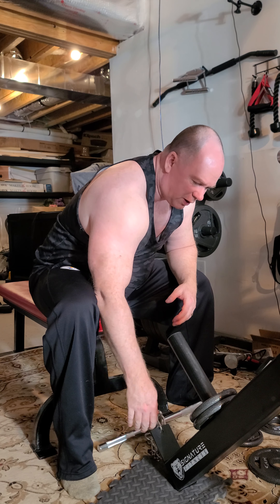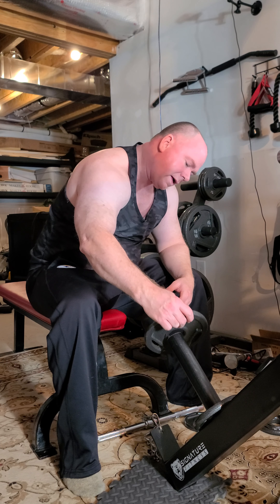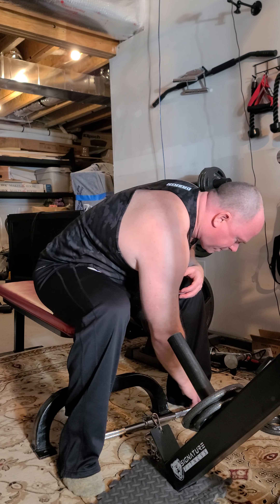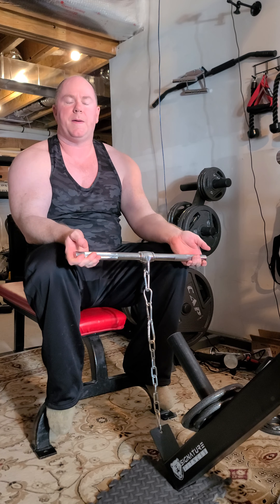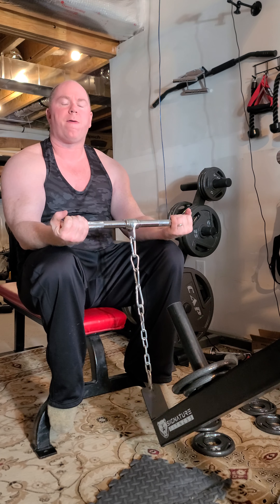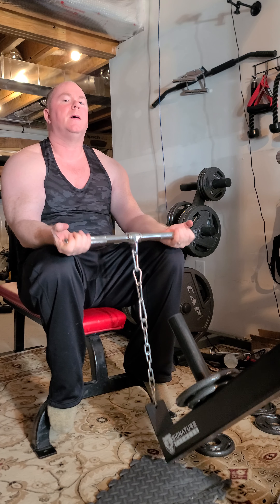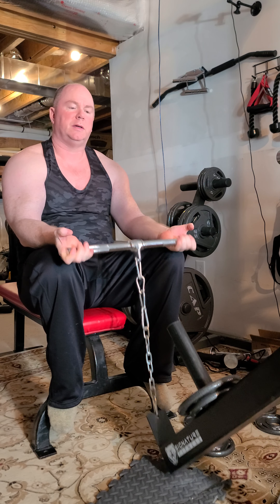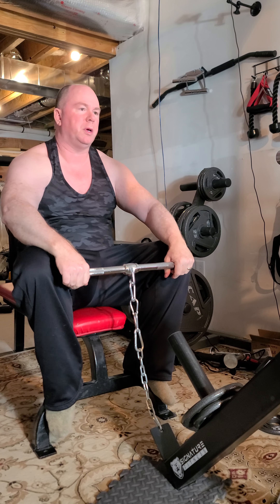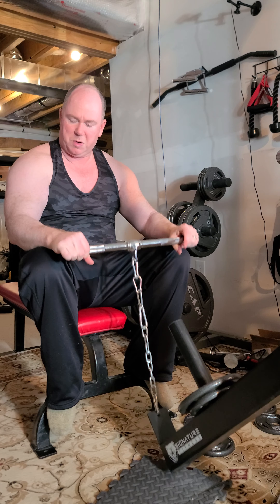The videos aren't getting tons of views, so that makes you wonder. But the reality is YouTube viewers are going to flock to the attractive people or funny people. I've got a smaller grouping of people that might want to follow my workouts - at least 839 people so far.